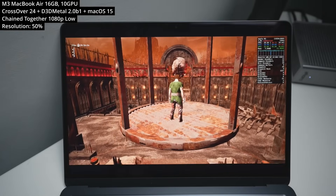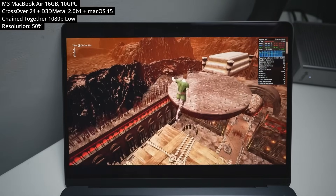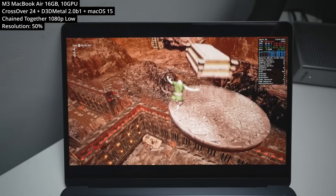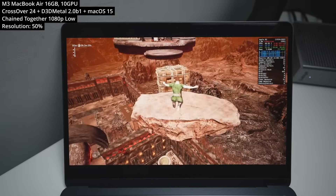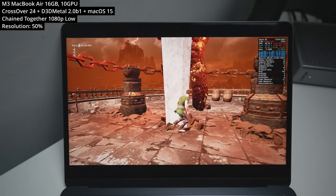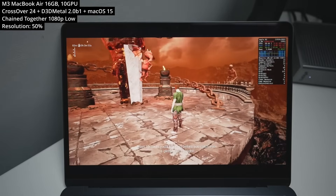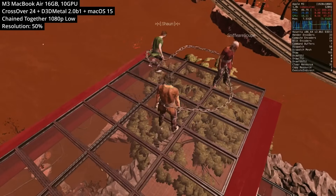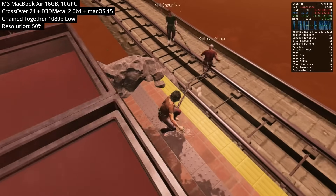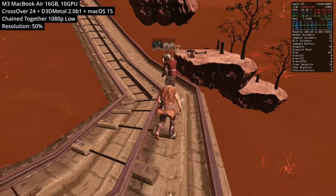Next is the meme game Chained Together, a multiplayer 'Only Up' style game where you keep climbing to reach the objective. It's not particularly demanding, but latency does affect your ability to time jumps properly. We're running the Windows version through Gameporting Toolkit 2 and Crossover at 50% resolution scale at 1080p on low settings. Multiplayer online connection works fine, and on the MacBook Air M3 we're getting a respectable 40 to 60-something FPS.